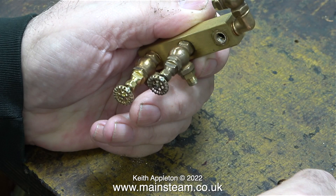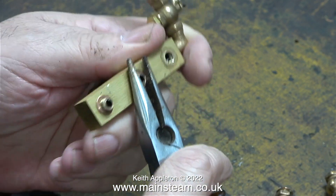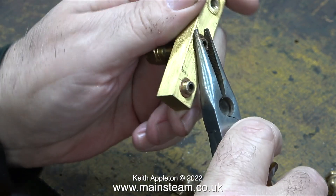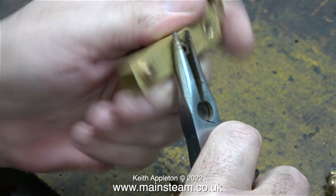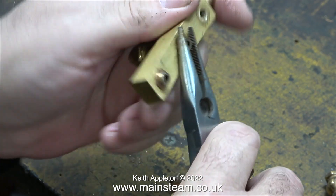This is easy enough to do. You can see the residue from the Loctite 542 in the threaded holes. The first valve removed okay, but the other two left the thread inserts in the turret. Here I'm carefully removing them with a pair of long nose pliers, being very careful not to damage the threads.